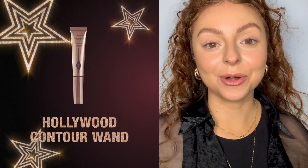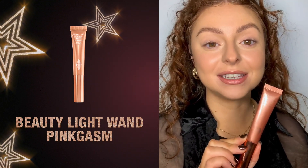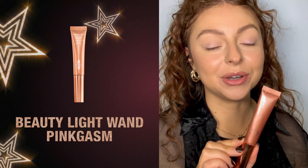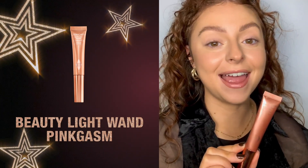Now I want to add a little color back into my cheeks. I'm going to use the globally loved Pinkasm. This went viral on TikTok and all around the globe in 2021 and has been a cult favorite for so many people ever since.